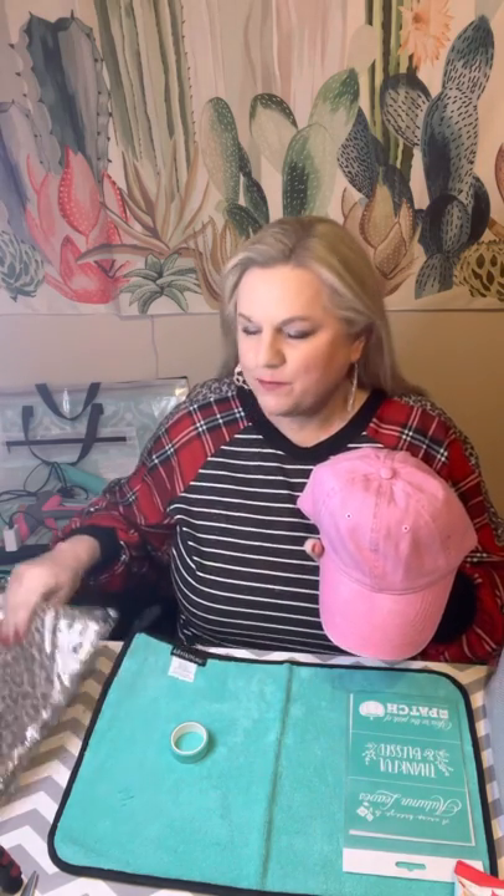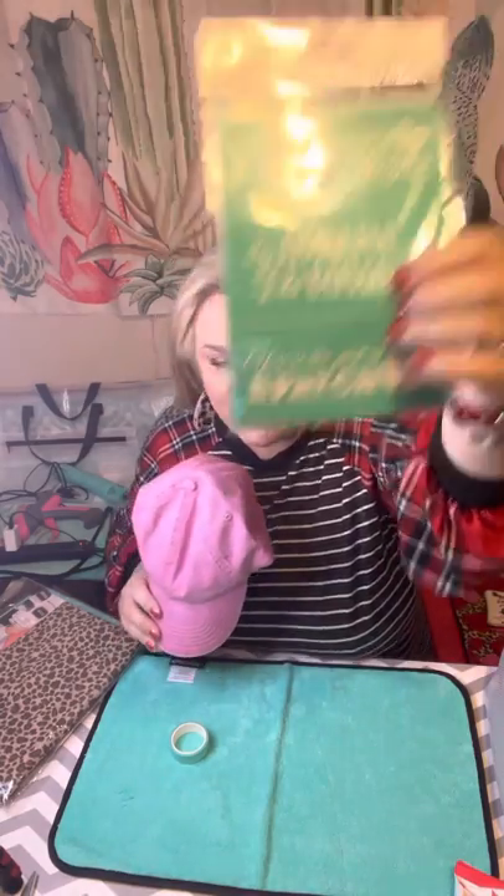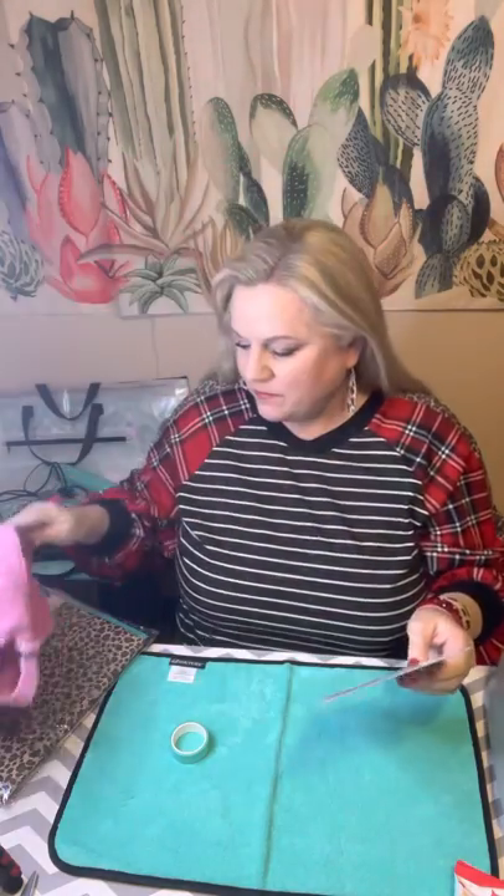She had this with leopard over it and it said 'hashtag mom life.' I searched through my stash of Chalk Couture and I found this 'Blessed' transfer — it's gonna fit on the leopard. So I'm going to do that on the leopard on the hat because I love this pink and leopard print combo.